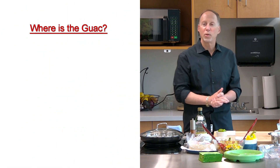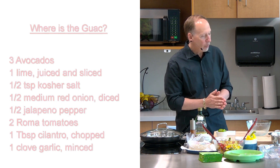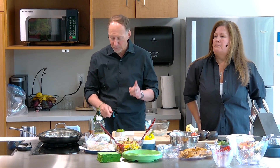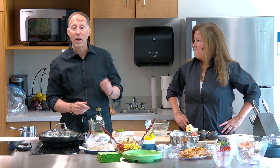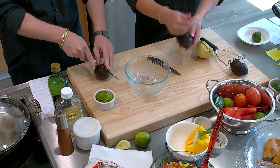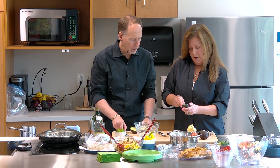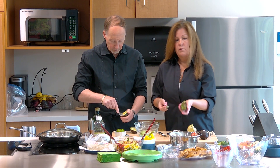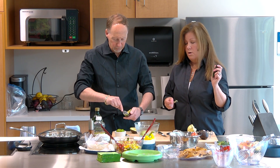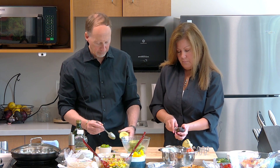Now we go into guacamole — or as we call it in our family, 'where's the guac?' We start off with avocados. Avocados are high-calorie but very healthy — lots of vitamin C and monounsaturated fats, originally from the Mexico-Guatemala area. You slide the knife around the avocado all the way, twist, and scoop it right into the bowl. Lemon and lime juice used over avocado will prevent the browning.